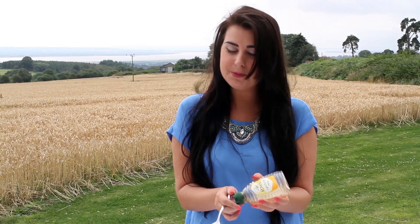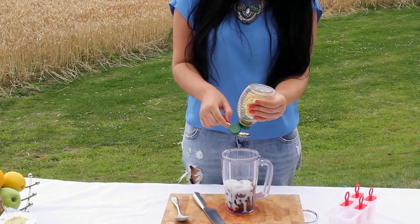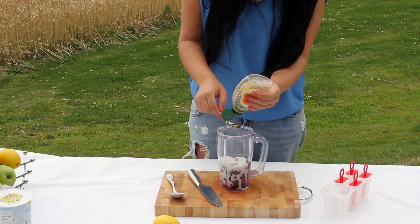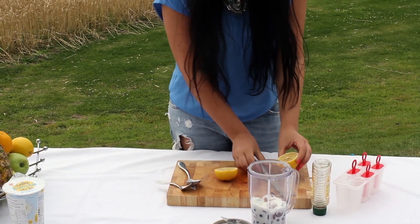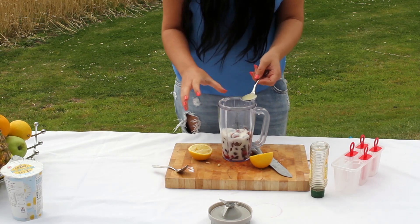After that, we're going to add two teaspoons of honey. Next, chopping the lemon in half, we're going to add one tablespoon of fresh lemon juice. Then we're going to add some of these flavors. Unfortunately, we don't have one of those fancy blenders that doesn't require a plug, so we're going to go inside and blend this up.